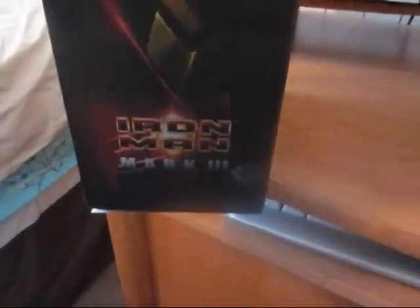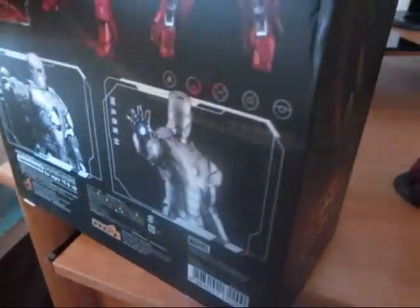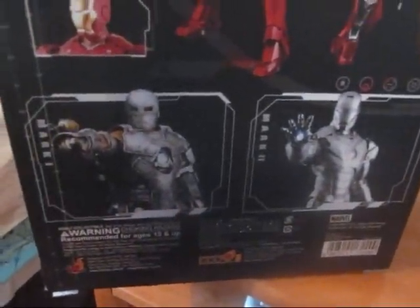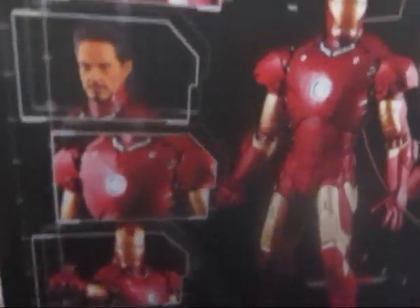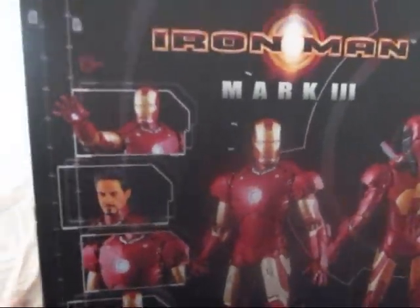Let me show you guys the box real quick. This box is very cool. The detail on the box — I gotta say, this is one of my favorites. You guys can see over there is Iron Man Mark III. And the back of the box you can see the other two different figures, the Mark II and the Mark I.